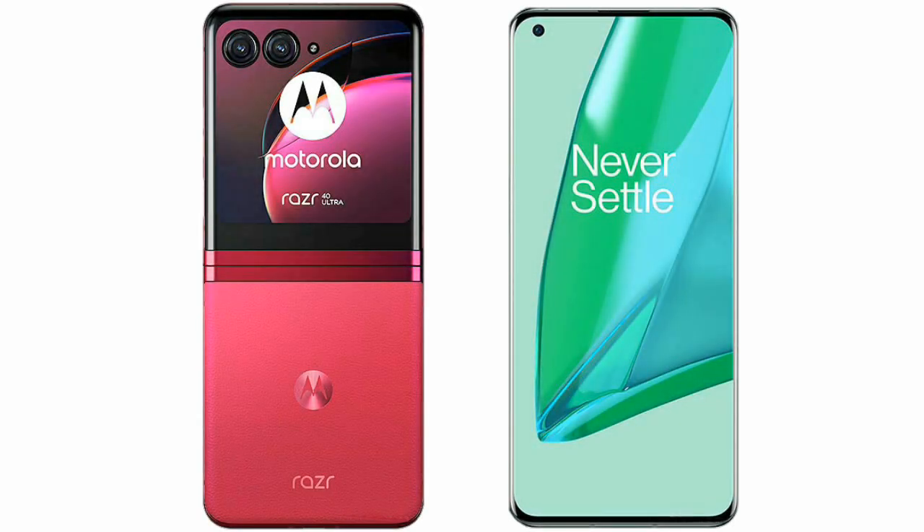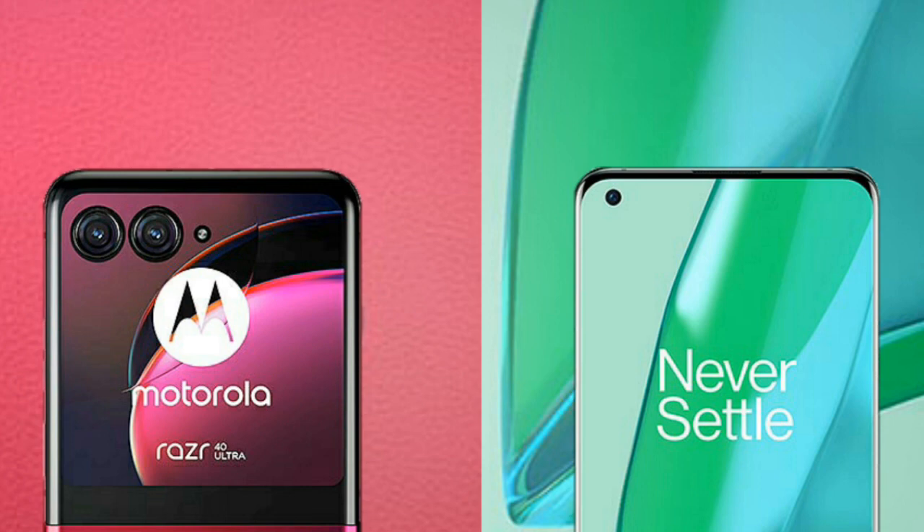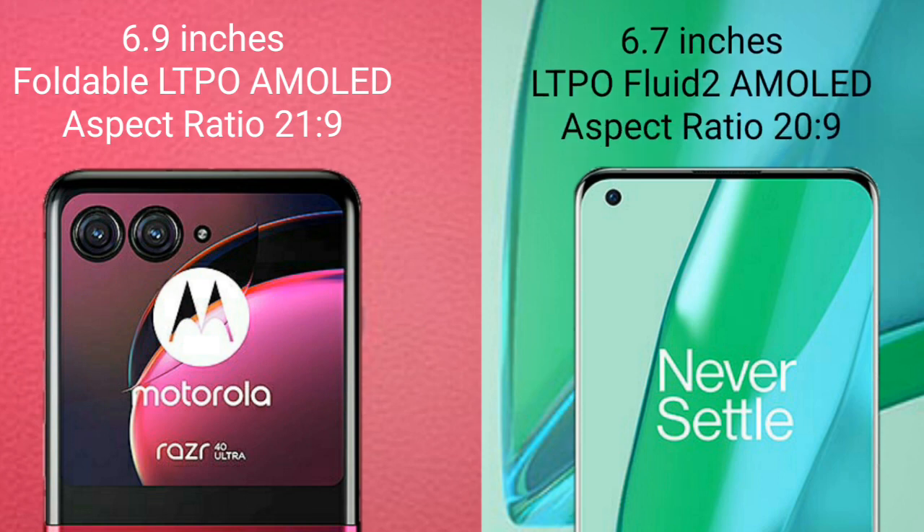I will compare the new Motorola RAZR 40 Ultra with OnePlus 9 Pro. Motorola RAZR 40 Ultra comes with a 6.9-inch foldable LTPO AMOLED display. OnePlus 9 Pro comes with a 6.7-inch LTPO Fluid 2 AMOLED display.